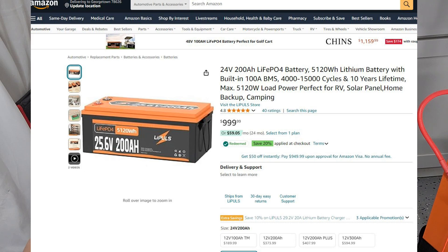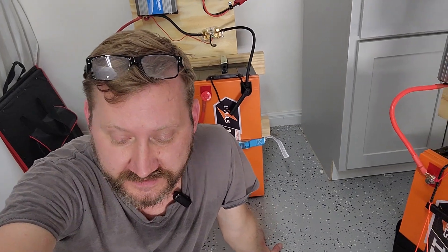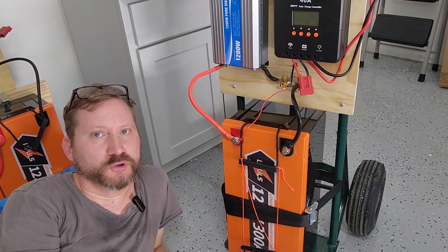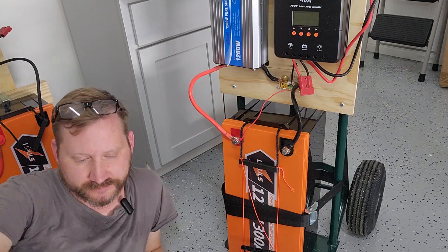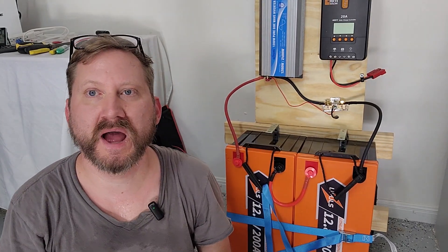If you check out the link below, you can buy them separate or you can buy one massive battery that you treat like anything else. It would be wired just like this, without the loop in between, because it's just one piece.